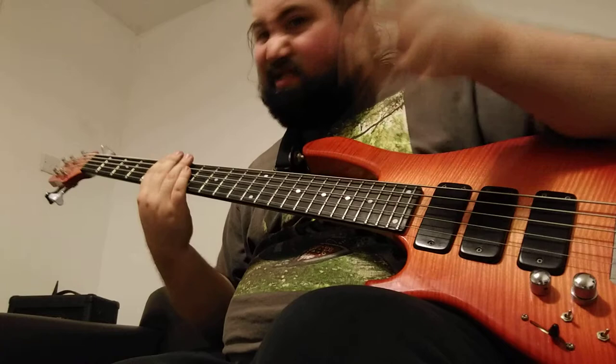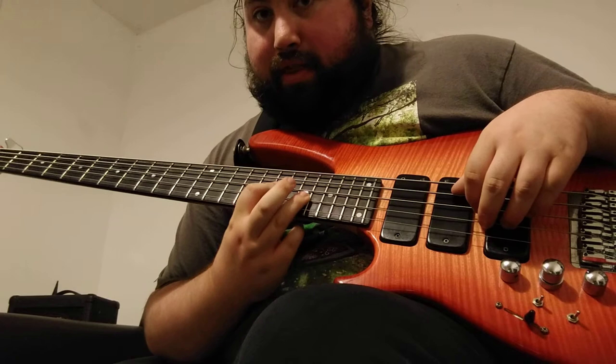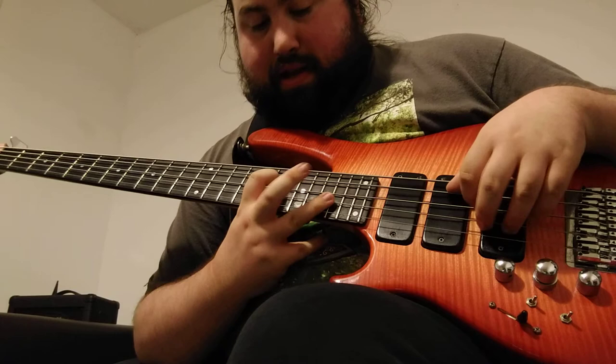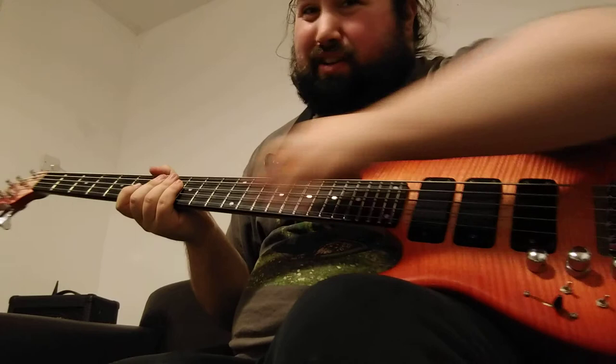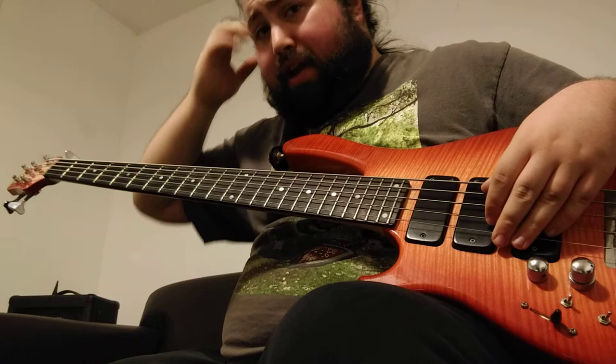Think of all your usual two-note chord shapes — your major, your minor, your power chord, your fifth with the octave, and then you can do some unusual ones as well. Any two-note chord is really available to you when you're doing that kind of tapping.